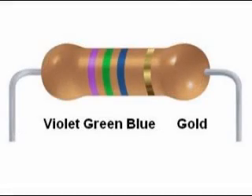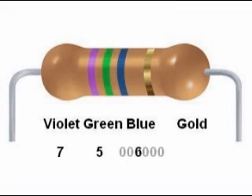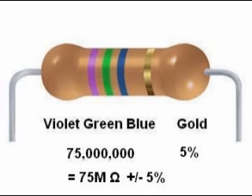Another example: violet, green, blue, gold. This is the code 7, 5, 6 — or 75 with six zeros after it — 75,000,000 ohms, which we can call 75 megaohms or 75M ohms for short. Notice the capital letter M.